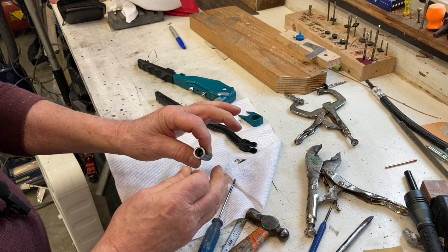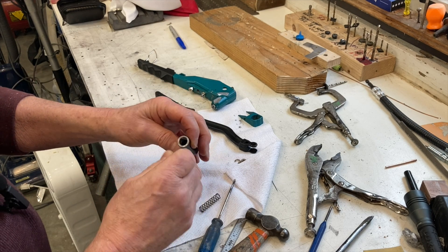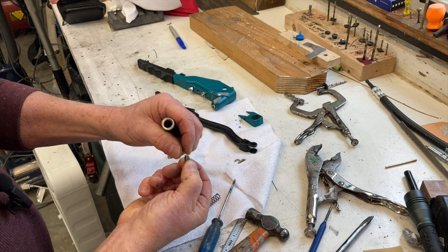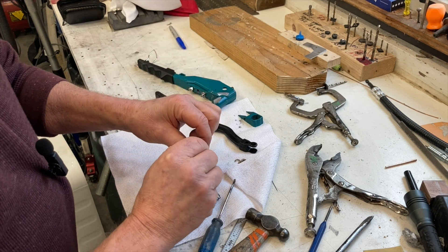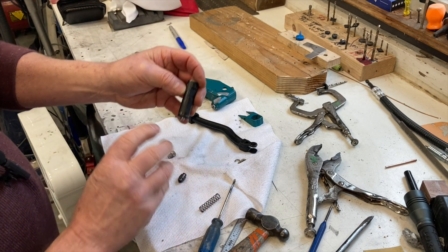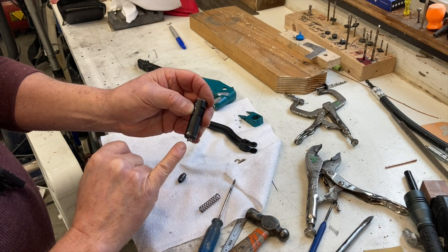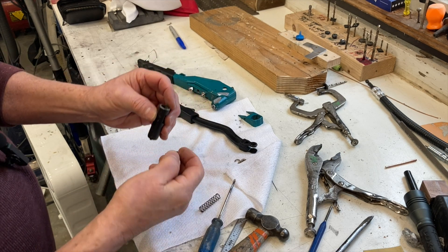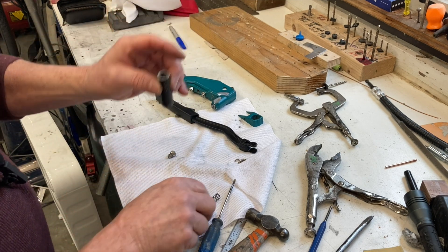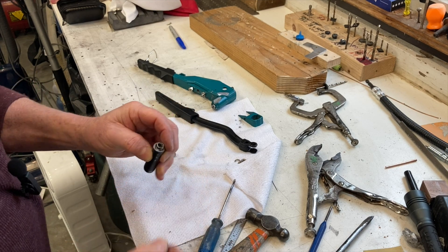Make sure you clean this out really well — put some acetone down in there to get all the shavings out, blow it out really good because debris will mess with how it works. Once it's clean and dried, put your jaws back in so they're sticking out the bottom, then the little wedge has to go right between them — it usually finds its center. You can tell when the spring is seated correctly.